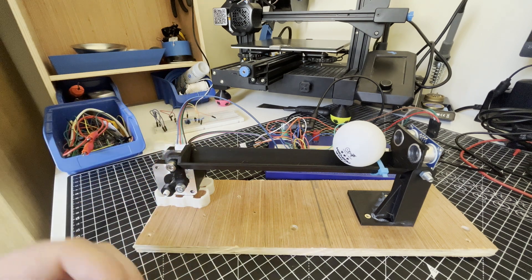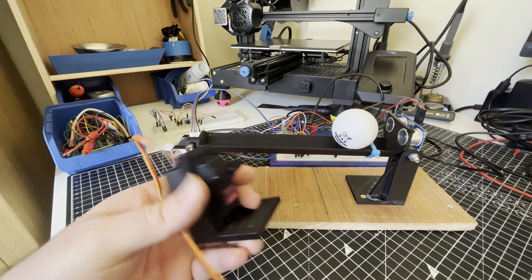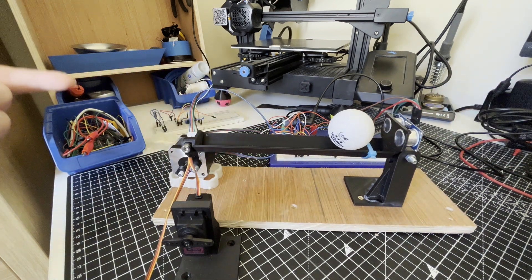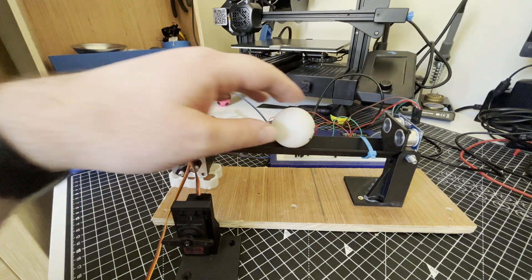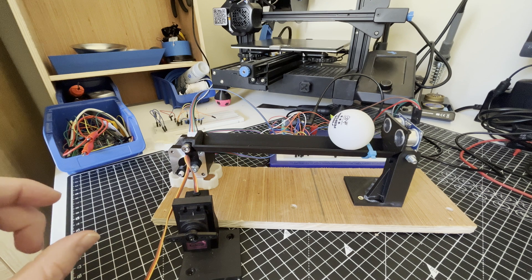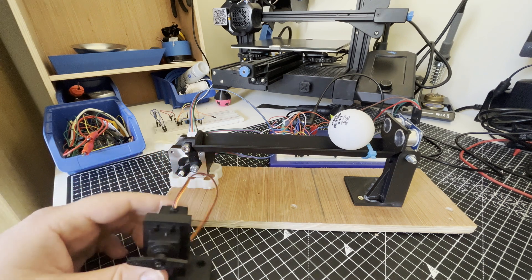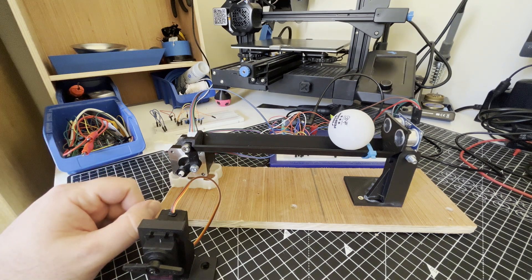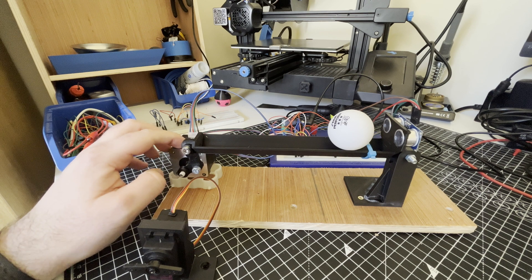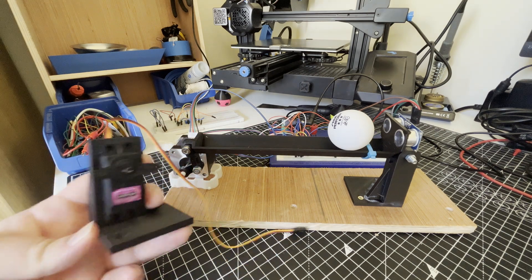Looking back, there are a couple of things that meant the servo design was never going to work. Other people's machines I've seen online use much longer beams, so a smaller angle deflection gives more impulse to the ball. They also use very long linkage arms with gearing so that small servo movements produce large beam movement — which wasn't the case here. In contrast, the stepper can be driven much faster with more granularity and more power, so that's definitely the way forward. I love these little servos but they won't work for this project.